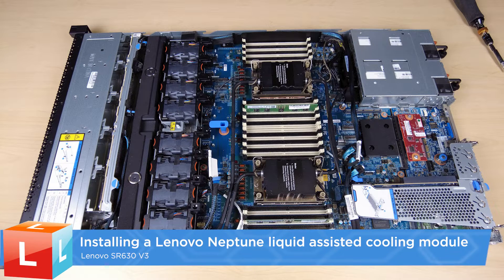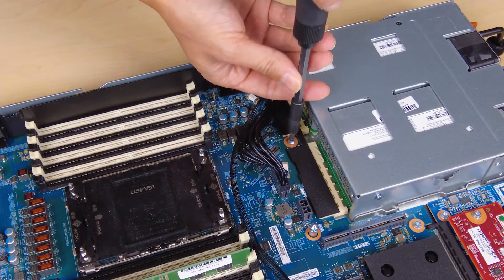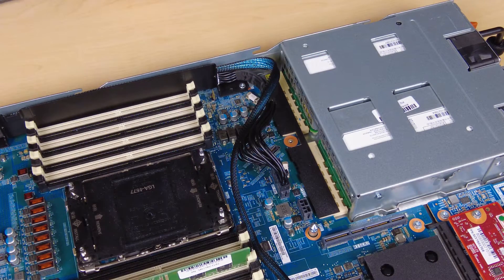Installing a Lenovo Neptune liquid-assisted cooling module. Align the liquid detection sensor module holder with the corresponding screw hole on the chassis. Fasten the screw and ensure that the holder is secured in place.